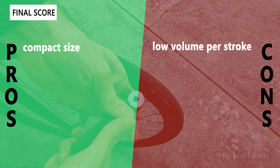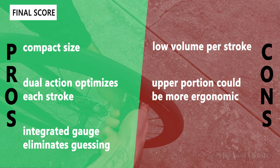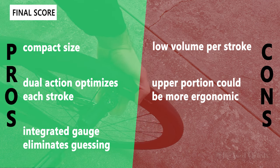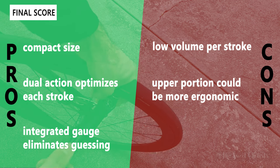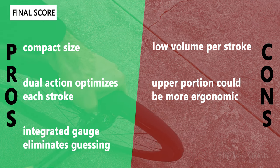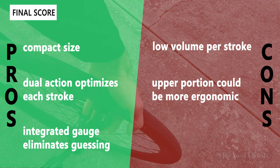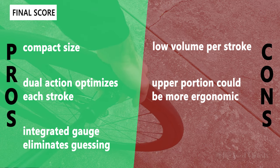For pros: the DAG is very compact, making it easy to put in your jersey pocket or saddlebag. The dual action makes the most out of each stroke, pumping air both inward and outward. The integrated gauge eliminates guesswork about pressure — you get an exact number rather than relying on your fingers. On the negative side, the volume per stroke is still fairly small compared to other Topeak pumps, and the upper portion could be more ergonomic — it's a little hard to find a comfortable hand placement while pumping.